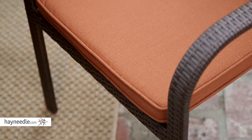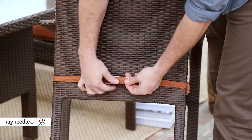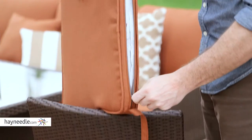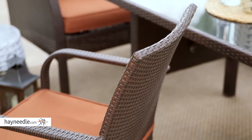Each seat features olefin fabric cushions that are also weather-resistant, not to mention super plush and very comfortable. Plus, they feature zippered upholstery for easy maintenance and cleaning.